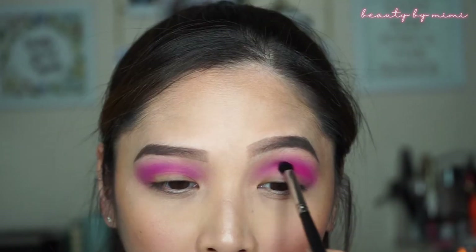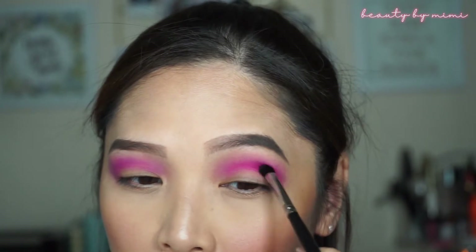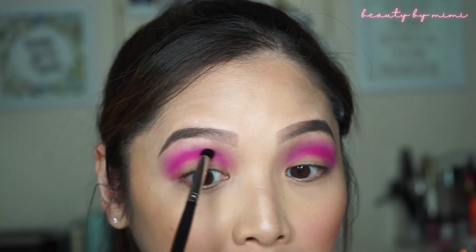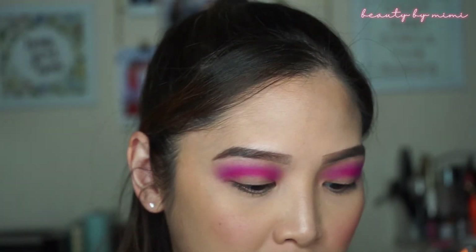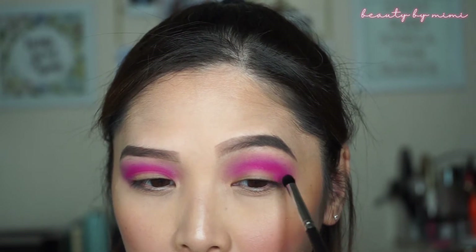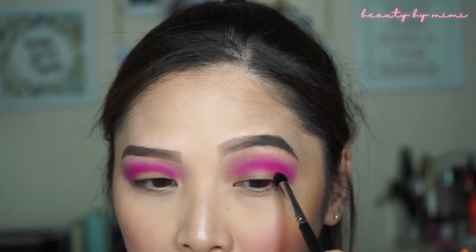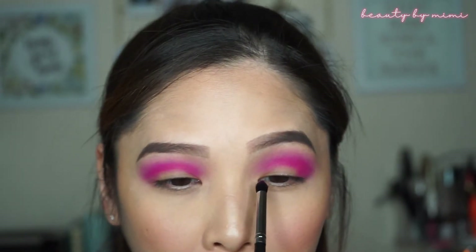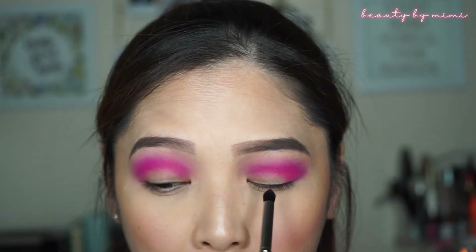That's bright. Wow, that's really pink! But anyways, I really want to do a halo eye look — I've never really done that before so I kind of want to try. Let's go back to that E5 and see if I can do it. I'm going to apply the color on the outer lid, and I'm also going to apply that shade in the inner corners of my eye and leave the middle part open.